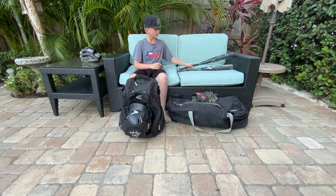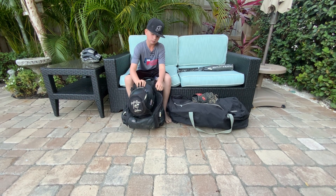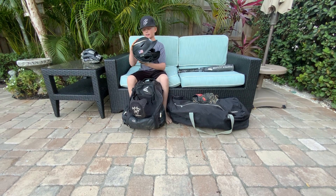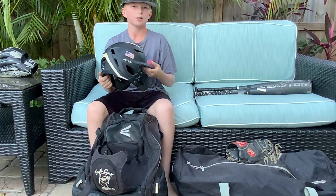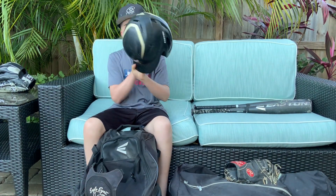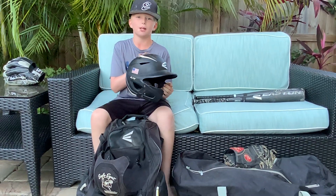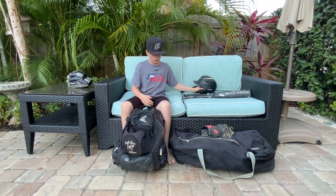Now we can do the helmet. It's an Easton X Elite — really nice helmet, or 13 helmet — number two on the back because that's my number. It has an American flag design, and it has a C flap on it to protect your face. I've been hit in the head a couple of times and it doesn't hurt one bit. Amazing helmet.